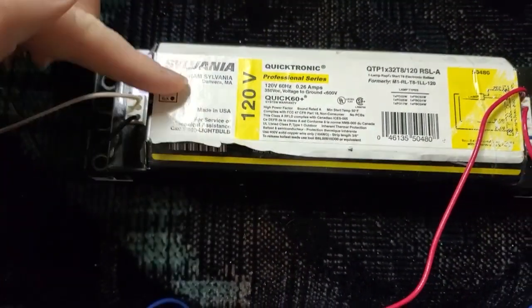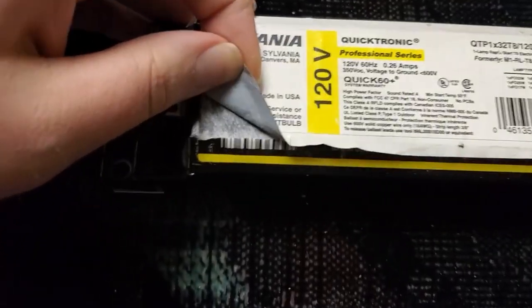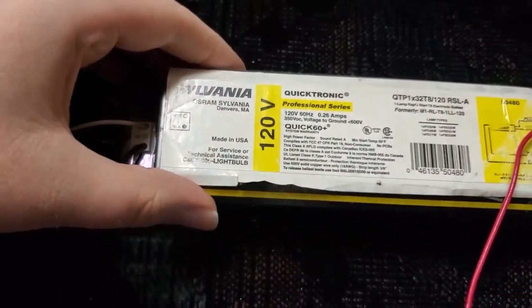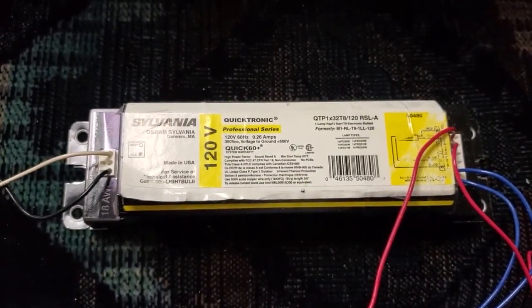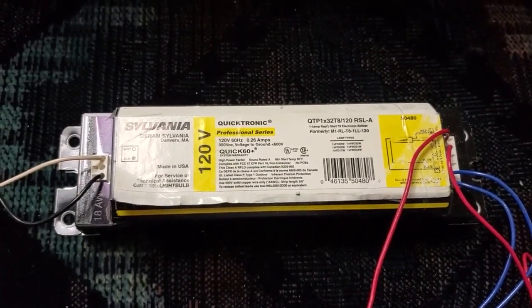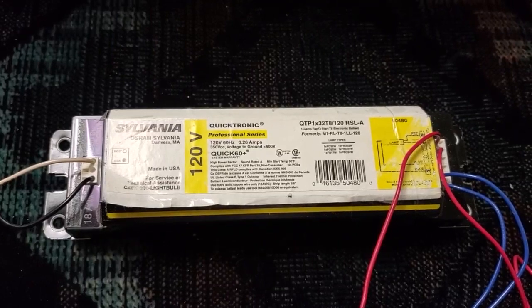I would have liked to remove this Sylvania label to expose the Motorola label, but I can't do that while preserving it - it's just going to get destroyed. But yeah, this is a Motorola-designed ballast with a design going back to the 90s, a very early electronic ballast. And this is a cool ballast - it is a rapid start ballast.